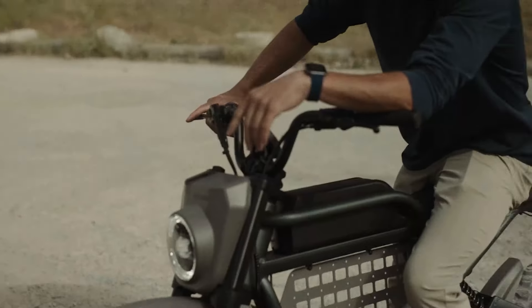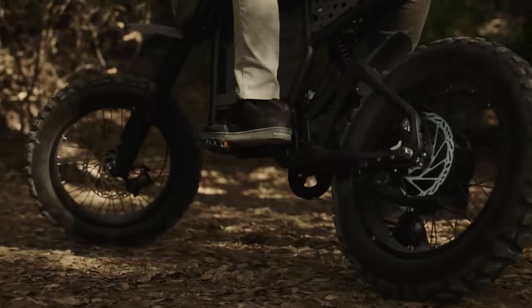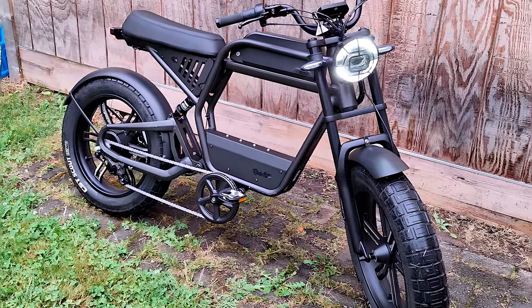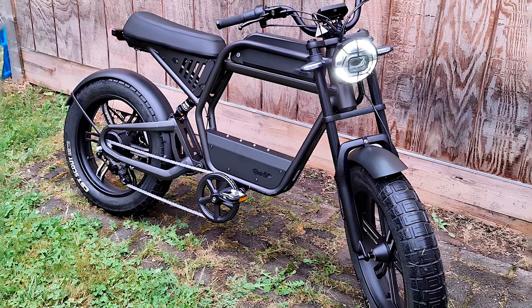The thinner cafe-style saddle complements the sleek design, while the moto-style high/low headlight with a custom fairing, a braking taillight, motocross-inspired fenders, and a side kickstand round out the features.